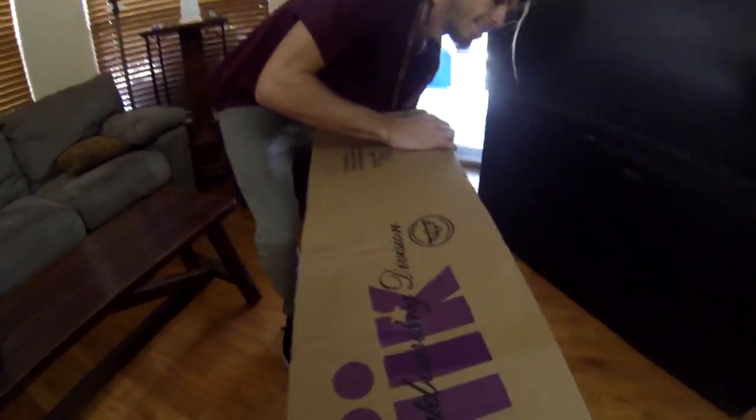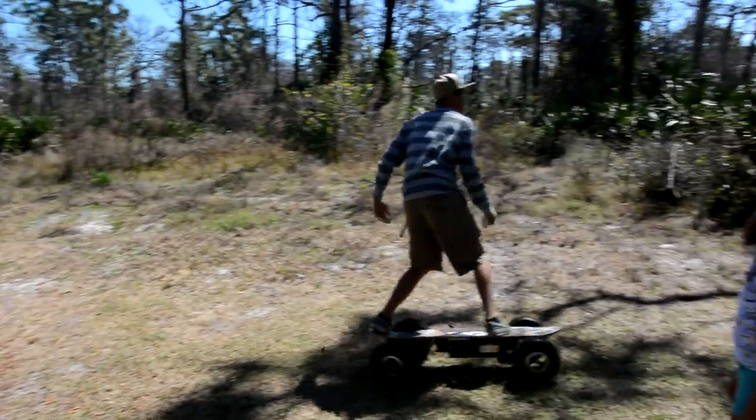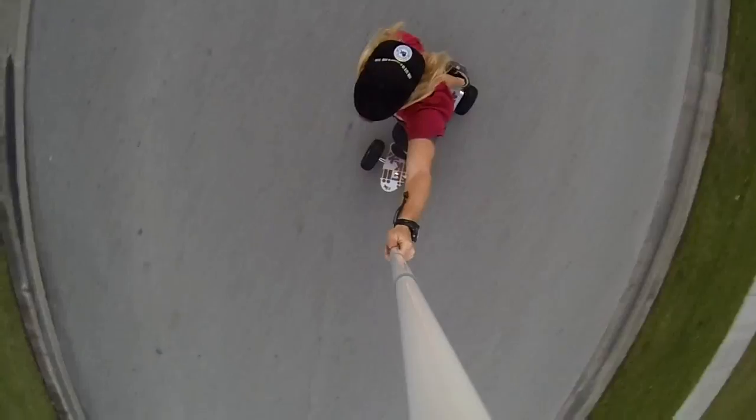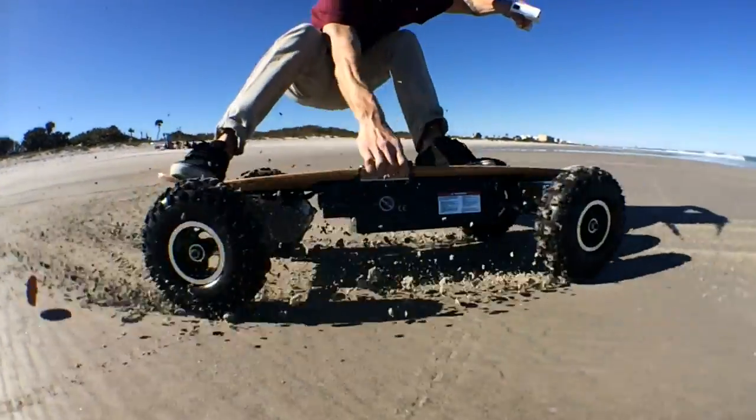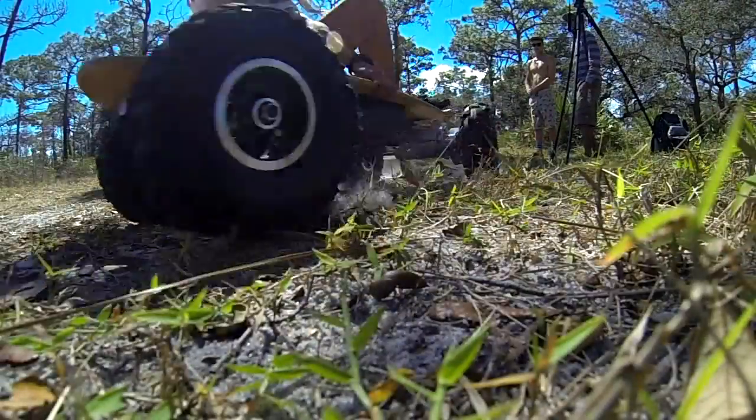First things first, you're going to need a friend because these boxes are very heavy. We're going to be unboxing the Big Daddy Skateboard today. This is an off-road monster that's going to allow you to go up to 22 miles an hour on the pavement, and you're going to be able to plow through any terrain — from sand, dirt, grass — you name it, this thing is going to go through it.